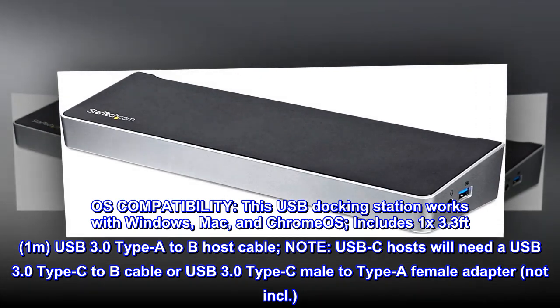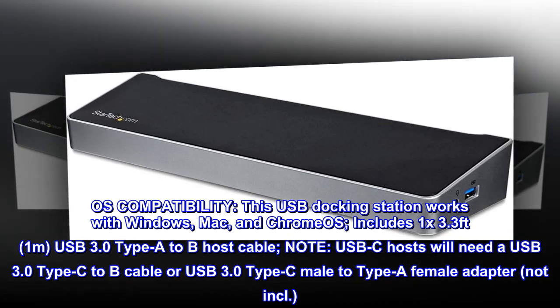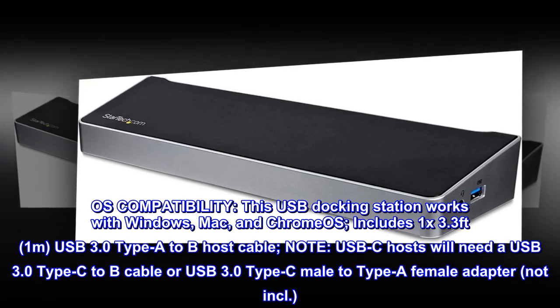Includes 1x 3.3ft (1M) USB 3.0 Type-A to Type-B host cable. Note: USB-C hosts will need a USB 3.0 Type-C to Type-B cable, or a USB 3.0 Type-C male to Type-A female adapter, not included.